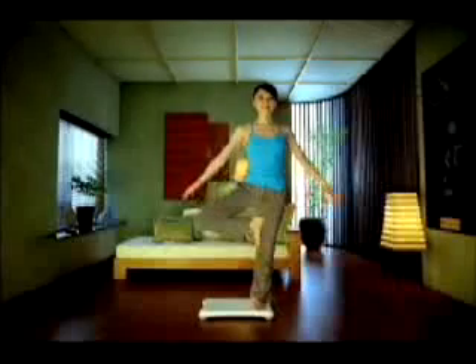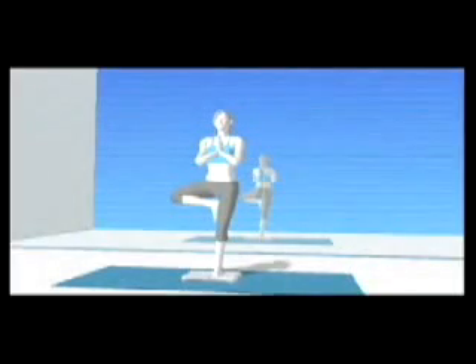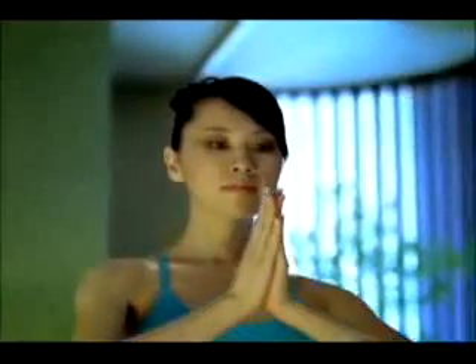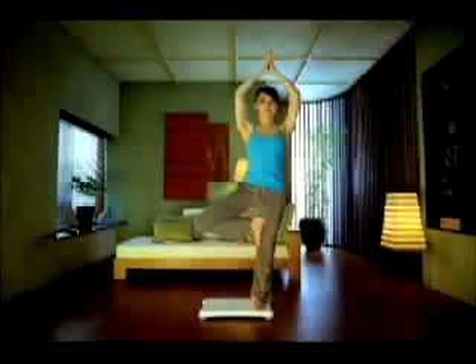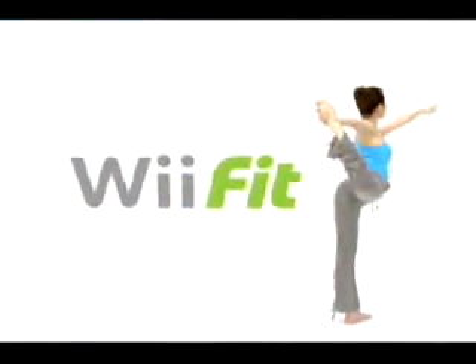The Wii Fit looks great with anything from IKEA. Standing in one place has never been more fun than with Nintendo's Wii Fit. Find out today why people all over the world think they're getting exercise with that little white thing you stand on. It's simple, it's easy, and you don't have to do anything. Wii Fit.